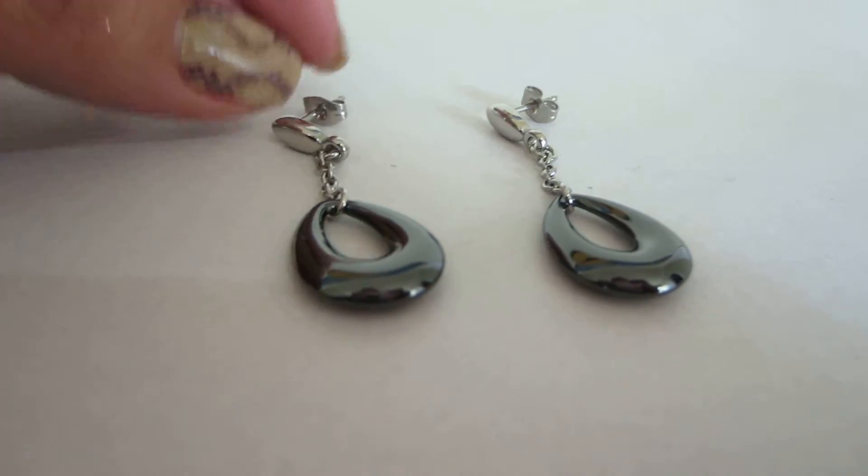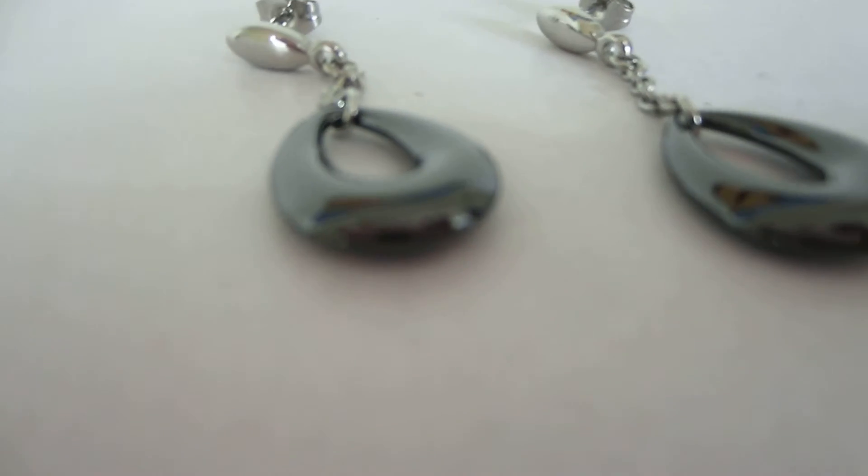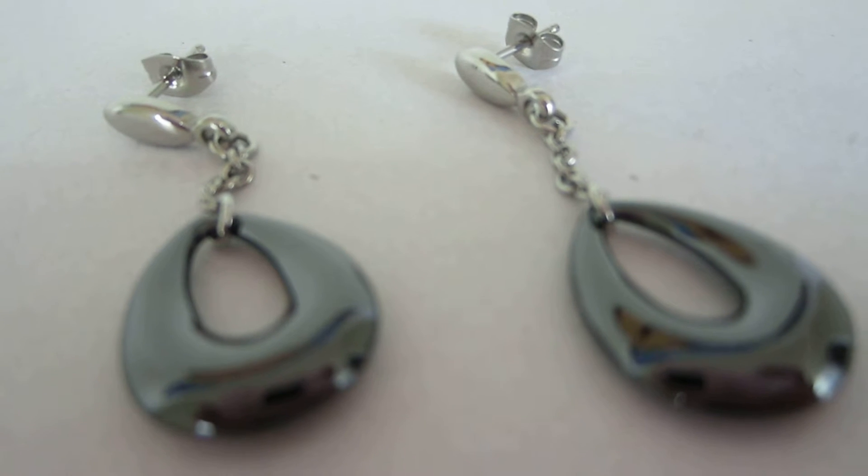I'm going to show this to you guys on the body as well, so definitely check out that video. But I wanted to do a close-up so you can actually see the details of this item — it looks really nice.